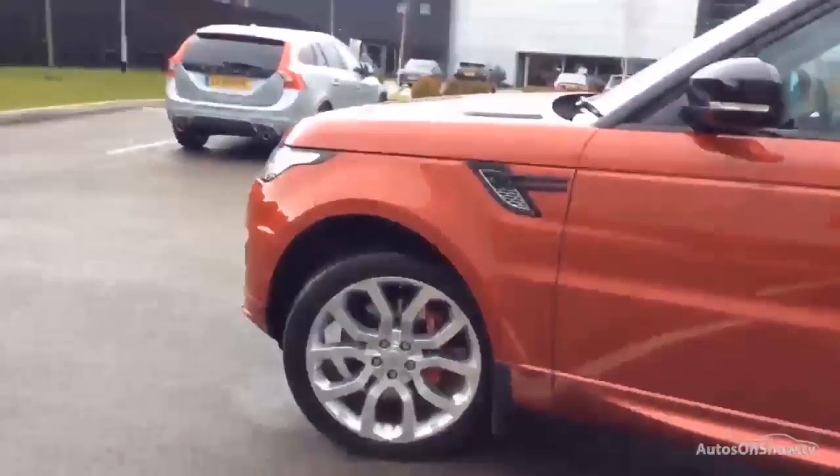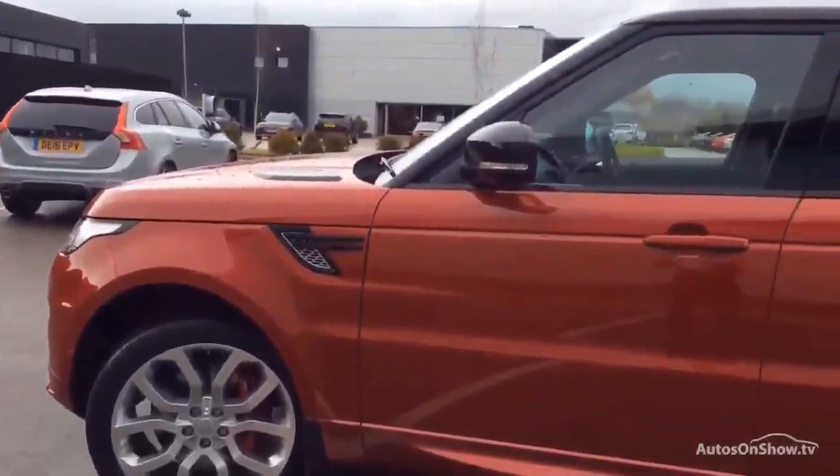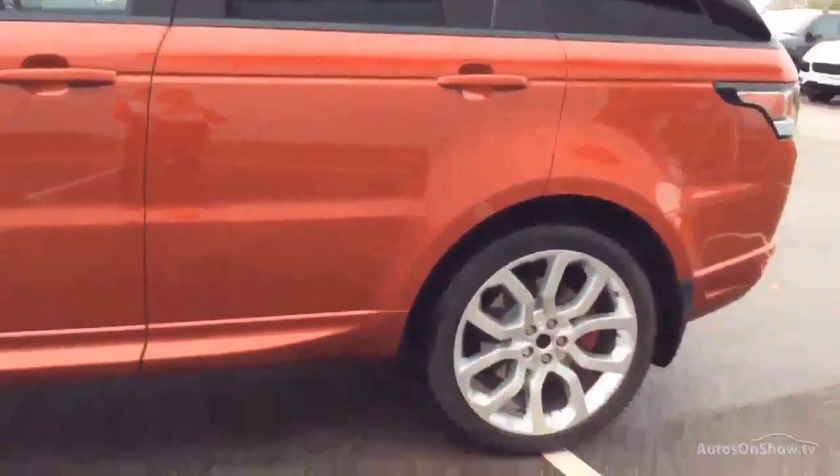Standing back from the car and panning down the offside here — it's all good, apart from we've got a little bit of scuffing to this rear door here. I think that one's painted — feels like it's broke the paint to me, so it wants that door painted.